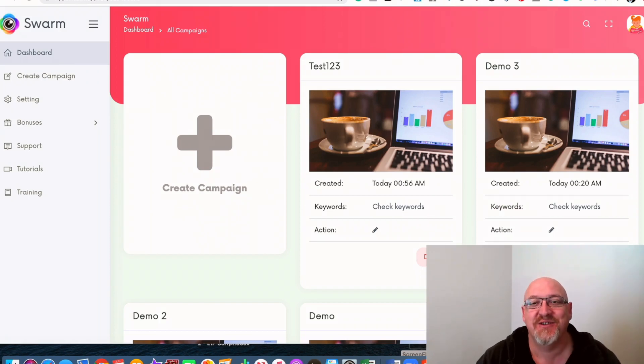Swarm Review and $1,284 bonus. G'day, I'm John Newman from MakeMoneyOnlineAffiliateMarketing.com and welcome to my Swarm Review.